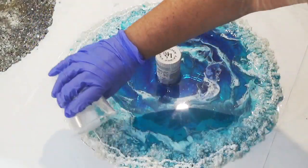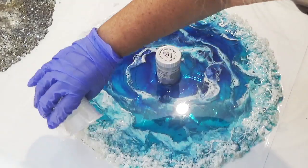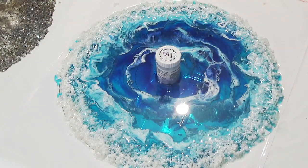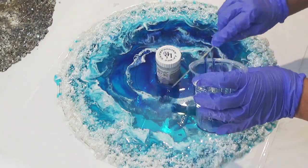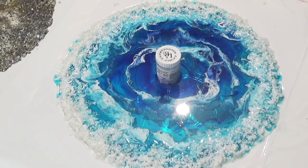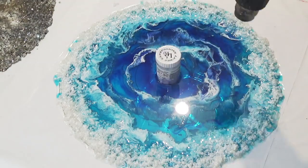I think this actually looks quite nice even before I shape it to the lampshade. This will be left for around three to four hours to allow it to cure. In winter I'd leave it a bit longer because it takes longer to cure in the colder months, but because it's still quite warm here it only takes three to four hours.